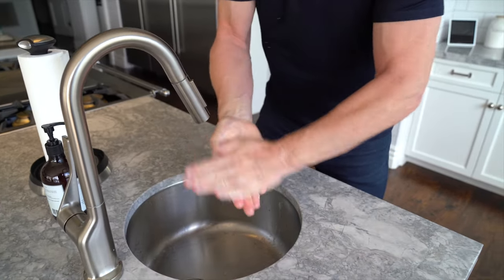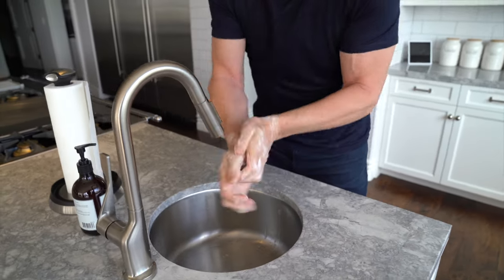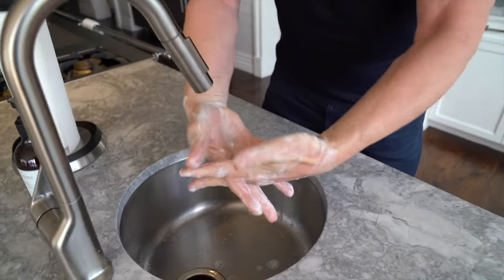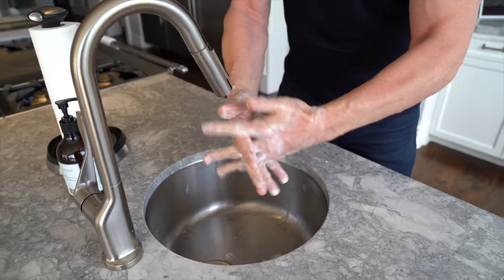From there, literally rub into the palm of the hands, throughout the outside and the inside, then very carefully get your hands and lock them in between like that and just literally rub them up and down horizontally and vertically up and down.